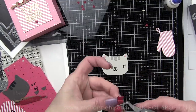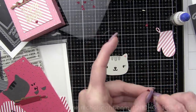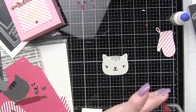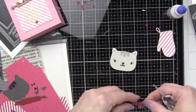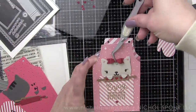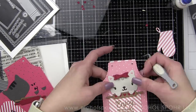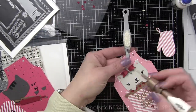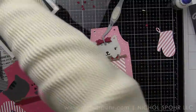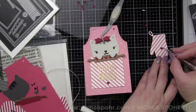I am just assembling the cat. I'm only using the head and the paws. I did make this bow from the Basic Die collection — it's a little dimensional bow. I'm gluing two of the three pieces together to glue to the top of the cat's head and holding it in place with some tweezers. I'm going to tuck the head in the pocket at an angle to give it a little more character. I've already glued the paws to the rolling pin, so it looks like she's peeking up out of the pocket and holding that rolling pin.